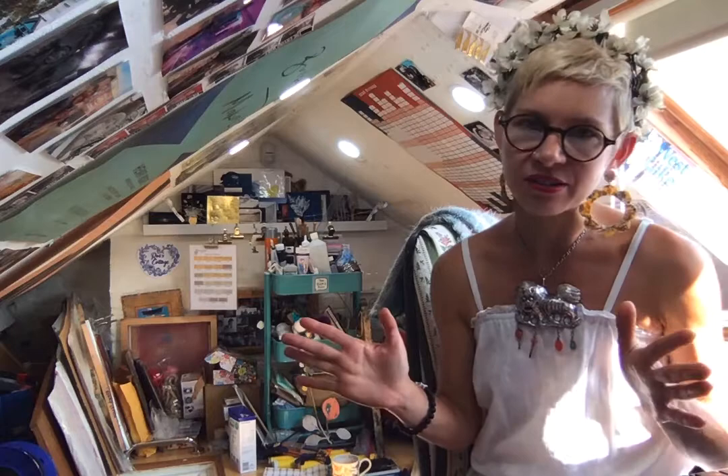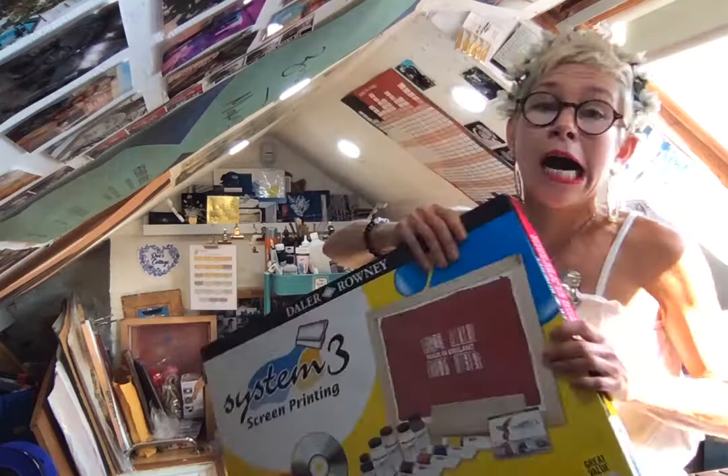I'm going to share with you what I do, how I do it, and you can see just how easy it is and how you can do it from your bedroom. It's massive — it's quite heavy actually. So this is the System 3 screen printing kit.